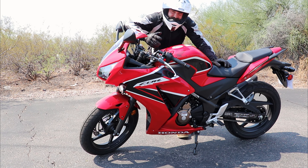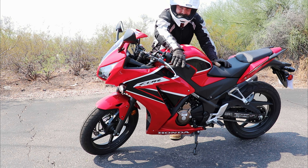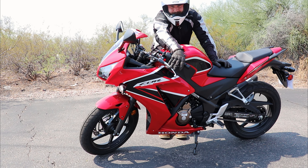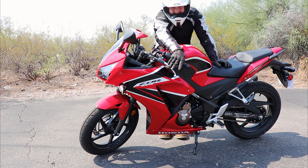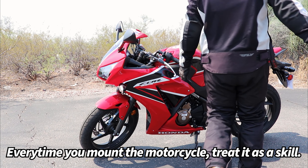Now that we understand how the bike turns on, how to mount it, and how to get it all ready to go, we need to actually know how to put it in gear and find the friction zone. This is a very, very important skill — it's going to be the foundation for almost all the skills you do on this motorcycle.